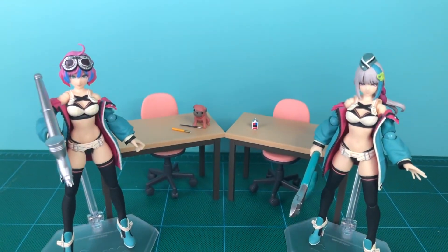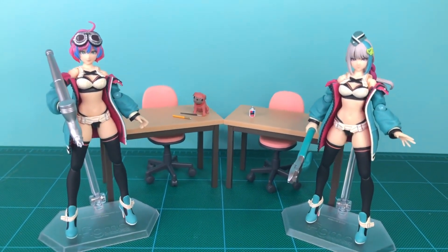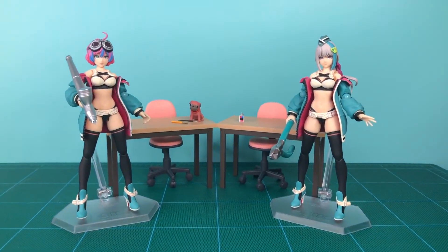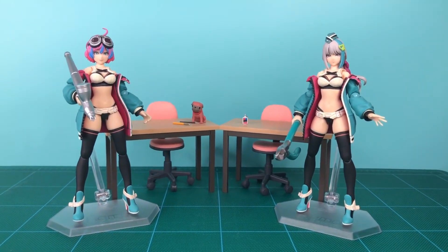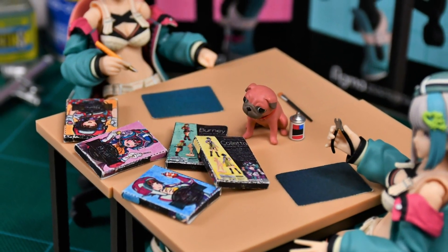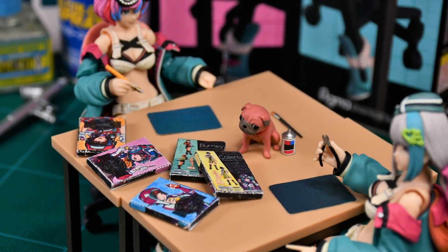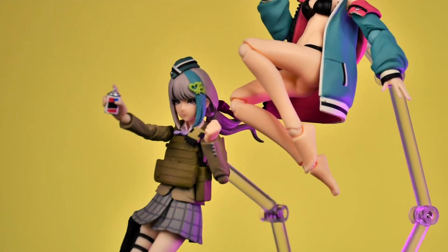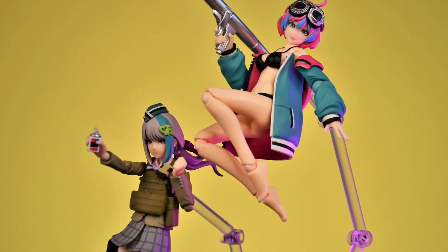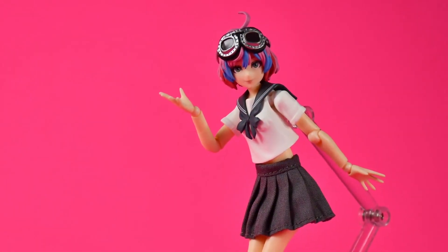So that wraps up another review. I really thought this would be a quicker review, but it turned out to be longer than Lana's review. Check out her review on the screen or in the description. Thanks for making it this far. Please like and subscribe if you haven't already, and let me know if you own these figures and what accessories you would have liked to see come with them. Thanks again, and I'll see you in the next review.